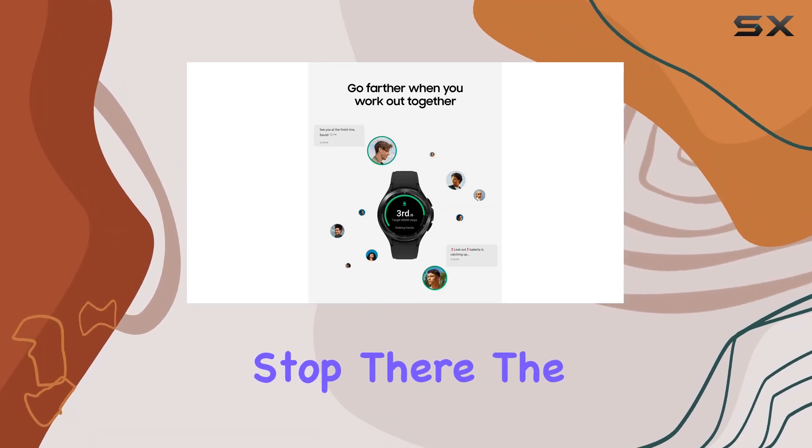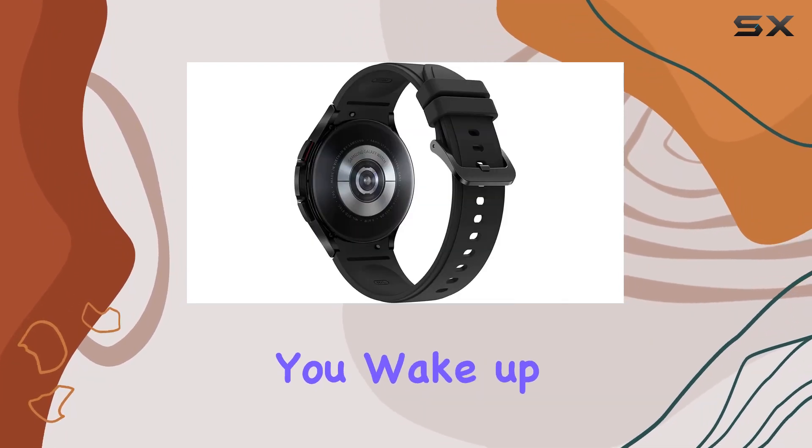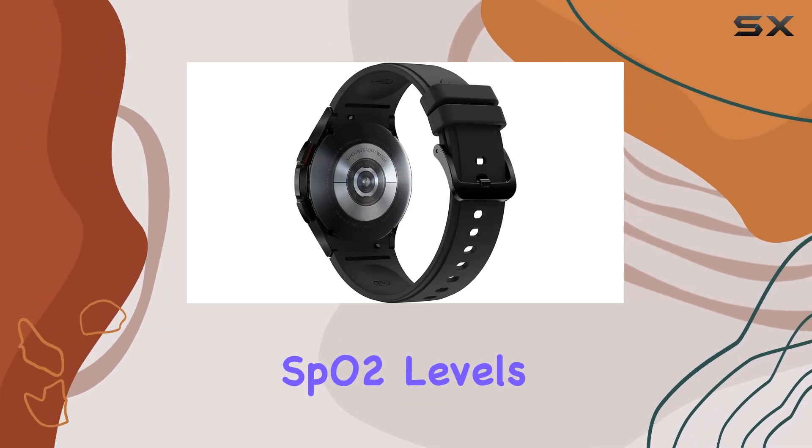But it doesn't stop there. The advanced sleep tracking ensures you wake up refreshed, monitoring your sleep and SpO2 levels throughout the night.